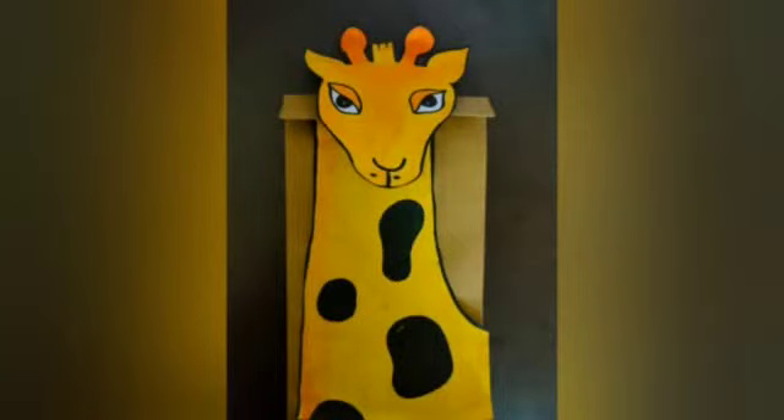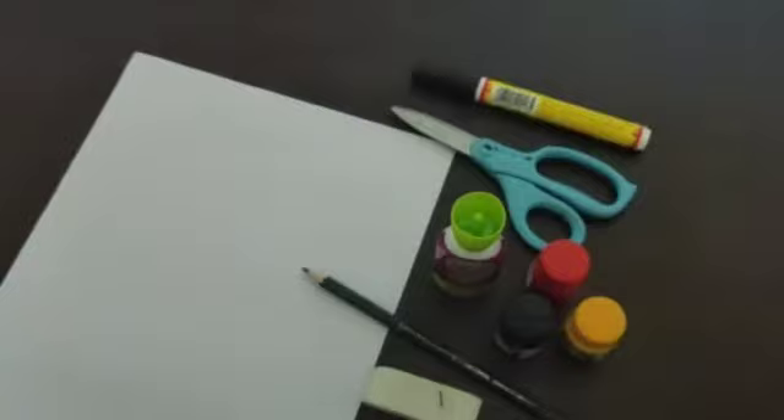This is the paper bag puppet we are going to do. In this activity, you need an A4 sheet paper, pencil, glue, scissors, colors, eraser, a marker pen, and a paper bag.